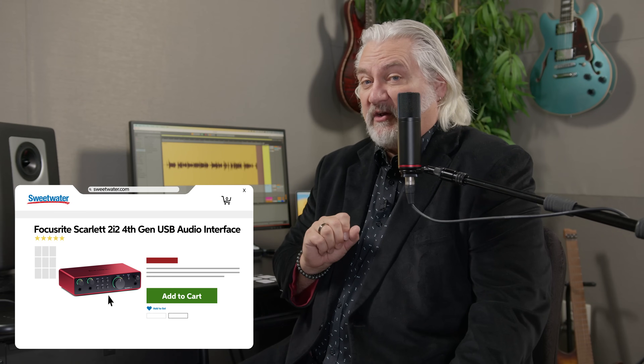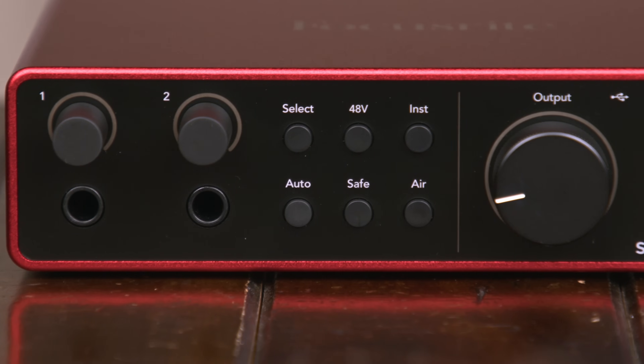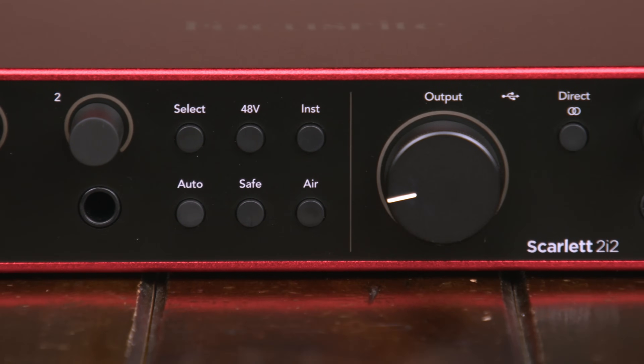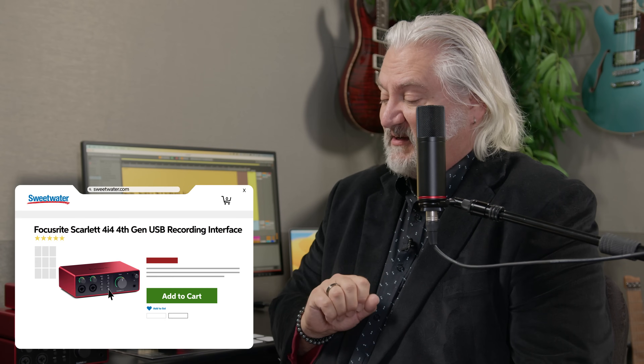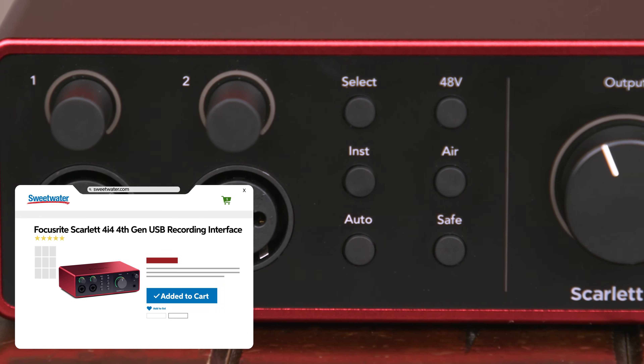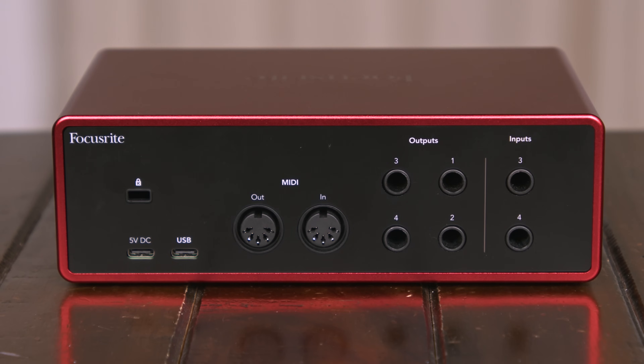In the middle, we have the interface you're actually hearing in this video — the Scarlett 2i2 Generation 4. With this interface, we have two mic, line, or instrument-level inputs, a headphone output, and stereo monitor outs. The Scarlett 2i2 can be powered using either bus power or a 5-volt adapter. Rounding things out, we have the Scarlett 4i4 G4. This has two mic, line, or instrument-level inputs on the front panel, plus two line inputs on the back panel for a total of four simultaneous inputs, and four line outputs on the back panel. It does include an adapter for powering it. All three interfaces are compatible with Mac, Windows, and iPad Pro.